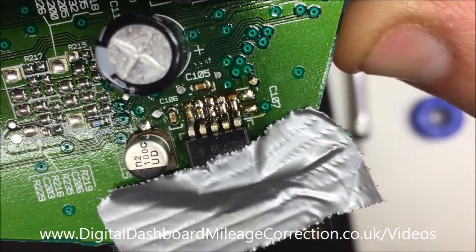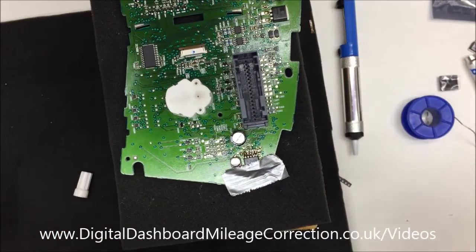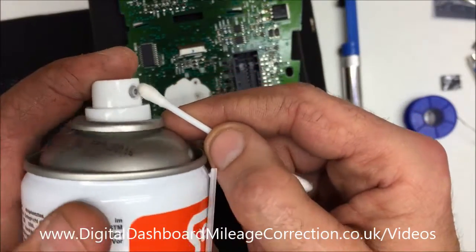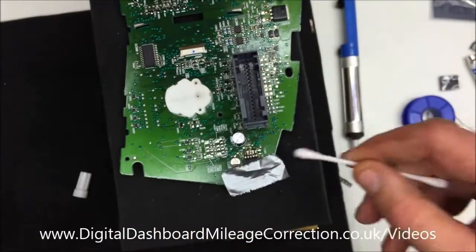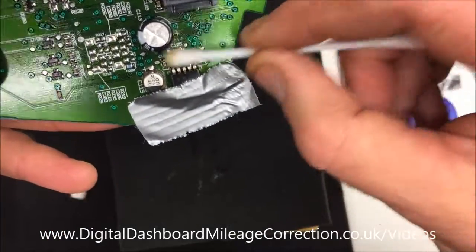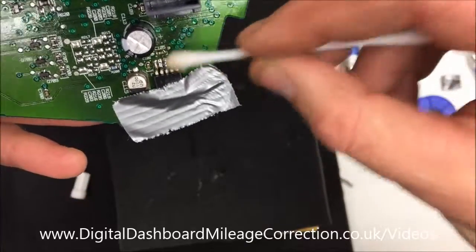You can see it's covered at the moment — it's got a fair bit of flux left on it. So I'm going to put it back down and get a cotton wool bud with a bit of IPA on it, and just give that a little clean, just so it makes it a little bit easier to see what is going on.